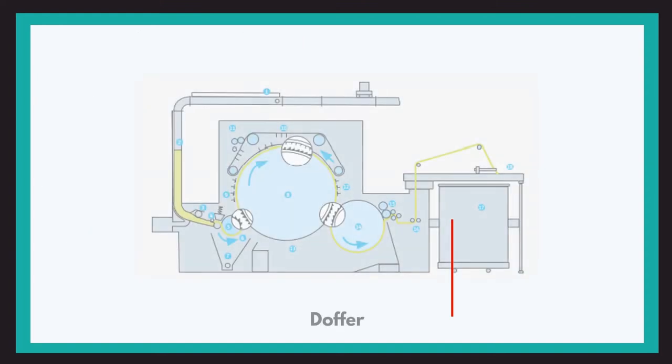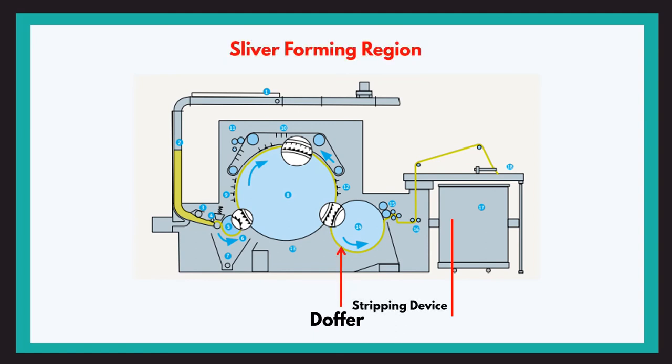Up until now we have seen the main carding region between the cylinder and the flats. Now let us move on to the sliver and web forming region. This region consists of a doffer, a stripping device, a condenser, and a calendar roller, after which a sliver is formed and collected into a sliver can. In the diagram of the carding machine, we can see the doffer, stripping device, and calendar roller.